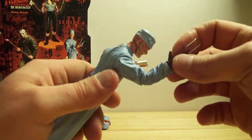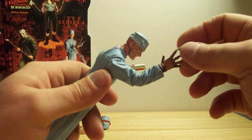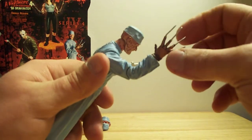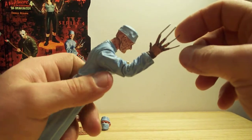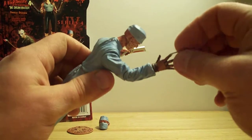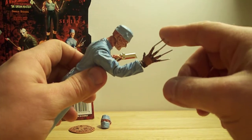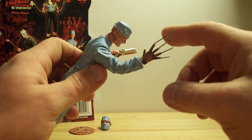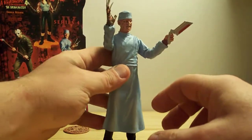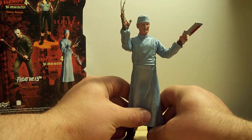He's got his blades. I thought he had one on the thumb too but apparently they didn't put one on here. I would not recommend this toy for young children — for sure — because these are pretty pointy and they're not as flexible as they probably should be. Parents out there, really consider this toy as an adult collector's piece.